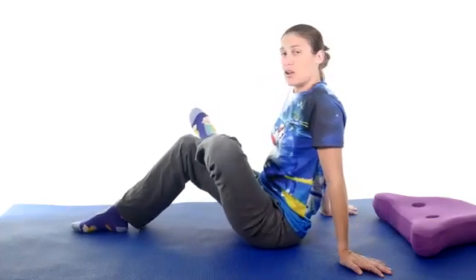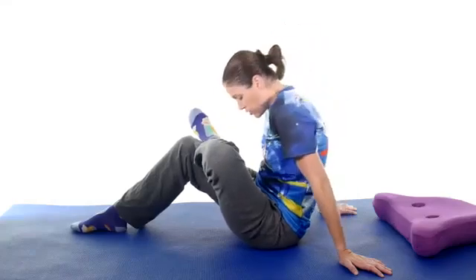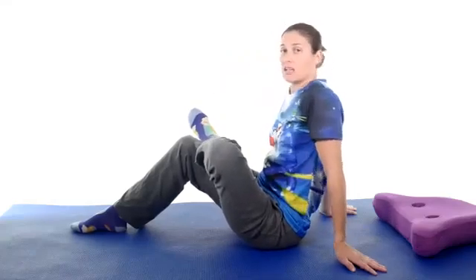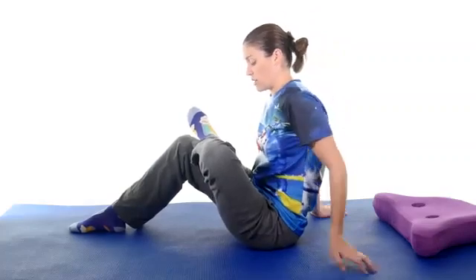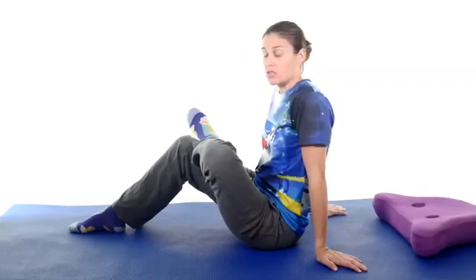Or you can just bring your whole body up, hinging at your hips. Try not to curl your back because then you're not getting much of a stretch — keep that back straight and just lean forward at your hips. I'm feeling a really good stretch right through my piriformis right there.